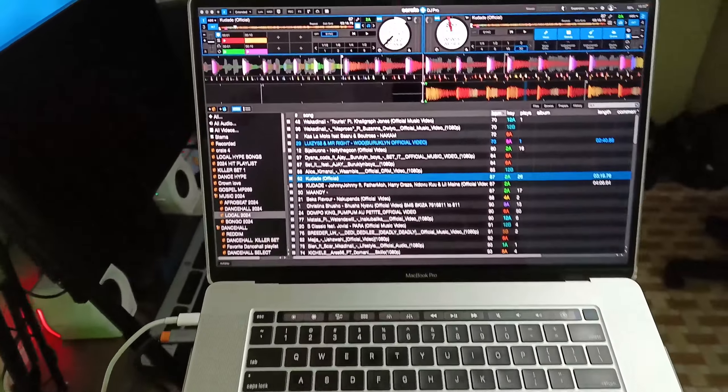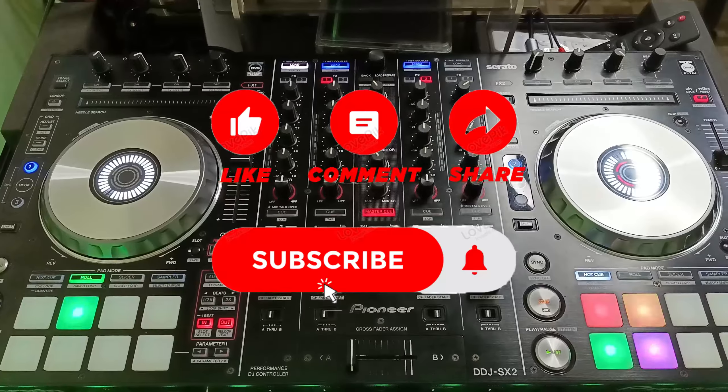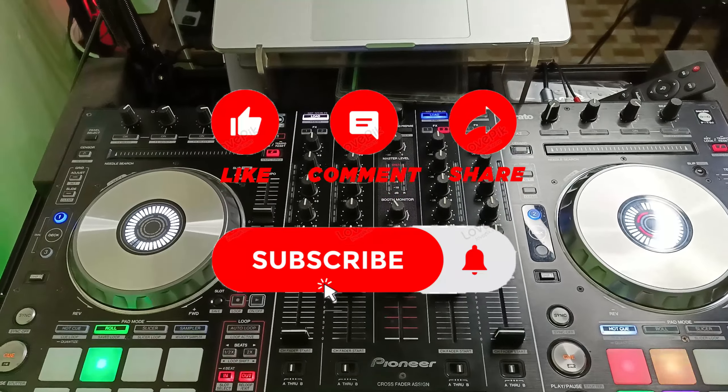As you can see, we've managed to map our controller to support stems even if you're using an older controller. If you've learned something new, make sure you follow, subscribe, and like the video. See you on the next one!